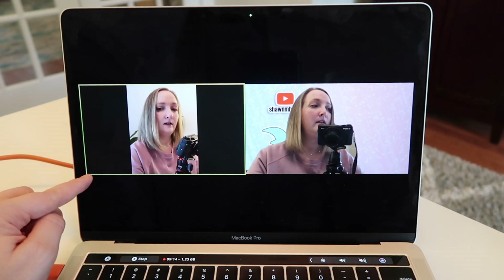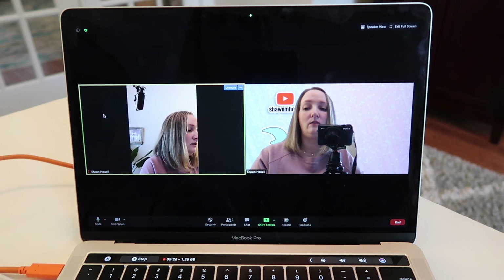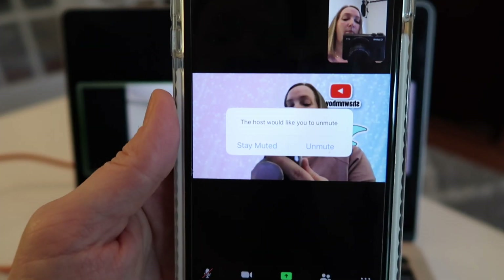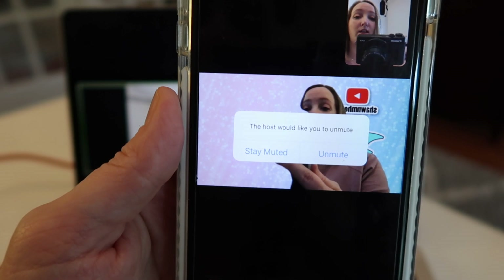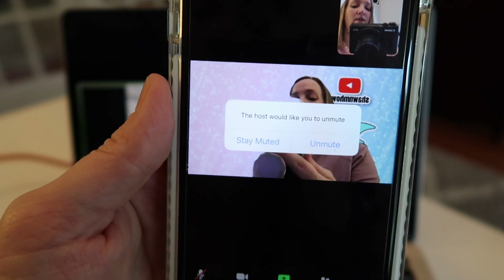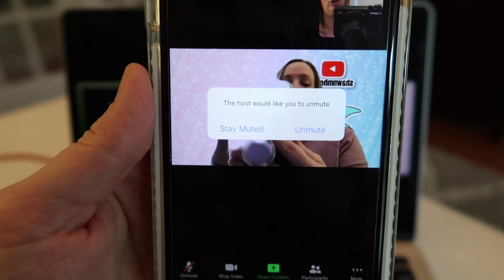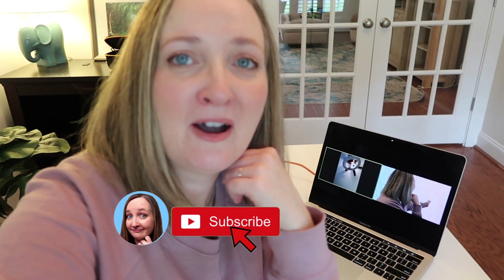Any host can unmute your audio — that's when you'll get a little screen popping up. If you've ever gotten that screen, it means the host is trying to help you get your audio on. It will pop up on your phone and you can choose to stay muted or unmute yourself.